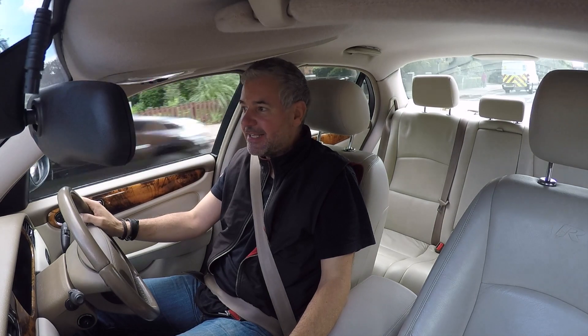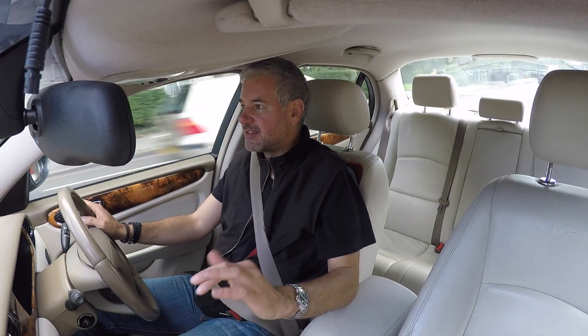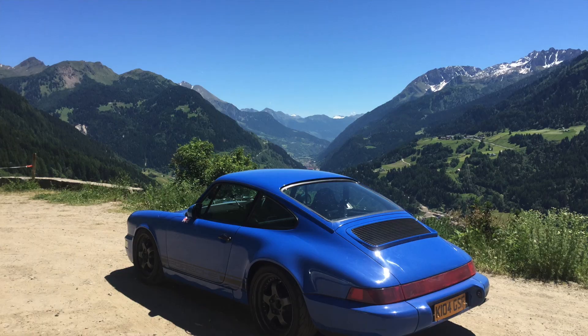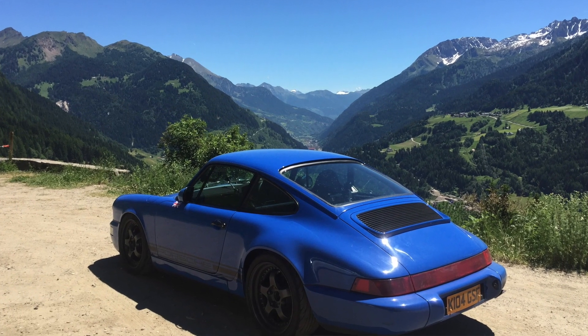Hello everyone and welcome to another exciting episode of 27. Today I'm going up to Redtech again to catch up on a few things with number 27 and my conversion to C2 from C4.